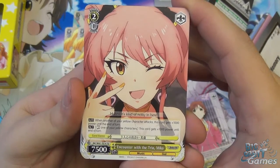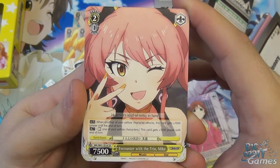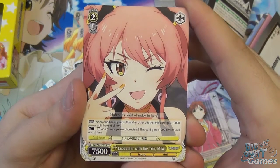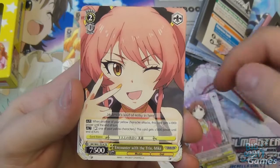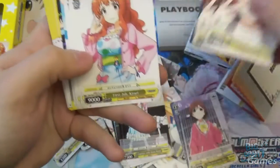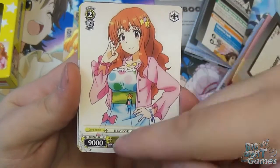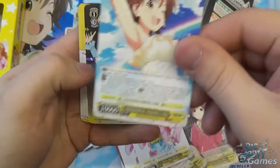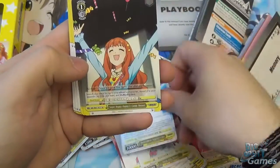Encounter with the Trio Mika is level two, cost one, 7,500 power. Auto: when another of your yellow characters attacks, she gets plus 1,000 power until end of turn. Act: rest one of your other characters to give her plus 1,000 power. So attack with others first to stack buffs, and she ends up far overpowering even level threes — hence calling this the power deck! First Job Curare is level two, cost two, 9,000 power — no ability, just a massive beater. You get two of those. Then the level-three Wonderful Magic Mio also has a normal non-hollow version, so you get two total in the deck.